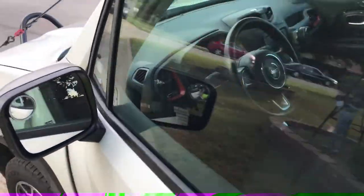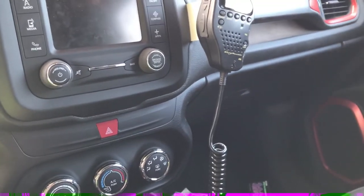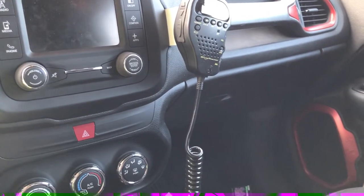We're gonna start from item to item and I'll tell you what it is and its functionality and how it is. So first off we're gonna start with the Cobra 75 WXST 40 channel CB radio.